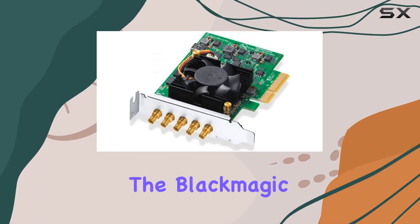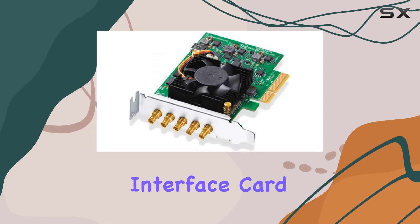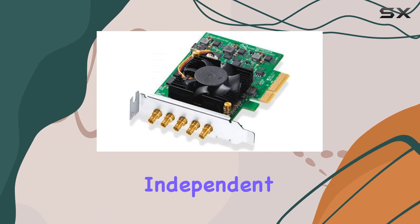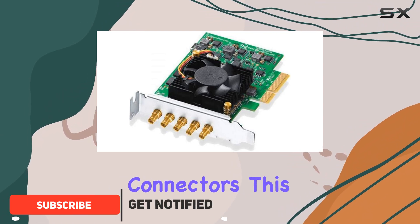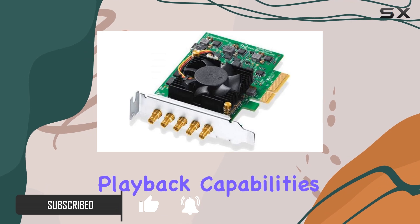Today, we're diving into the Blackmagic Design DeckLink Duo 2 Mini, a powerhouse PCIe interface card that's ready to transform your video workflow. Sporting four independent Mini 3G SDI connectors, this card is a game changer for professionals seeking seamless capture and playback capabilities.